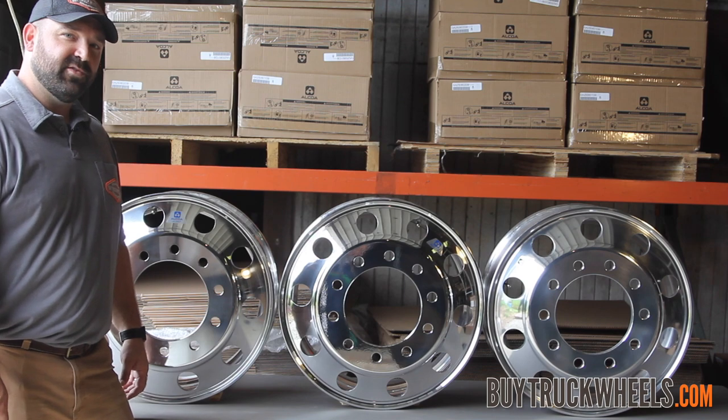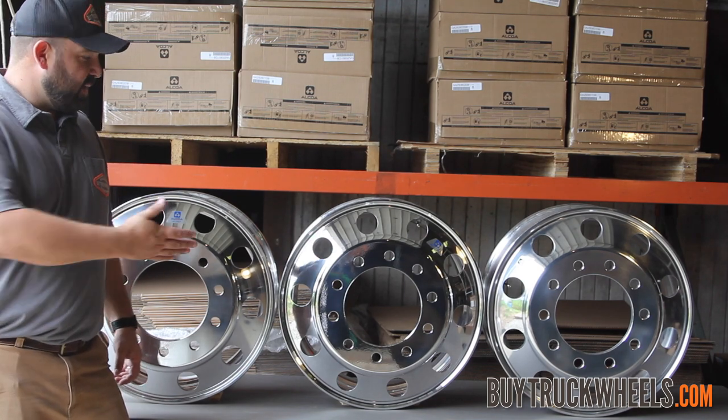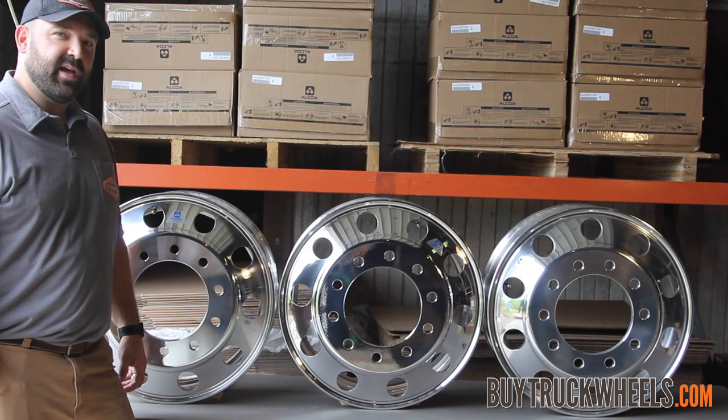Hi, this is Paul here with BuyTruckWheels.com, going to talk about some Alcoa wheels today and some of the different finishes that they offer.